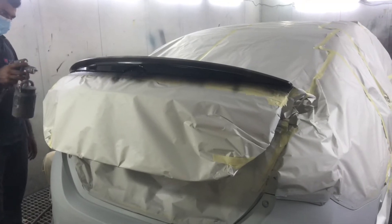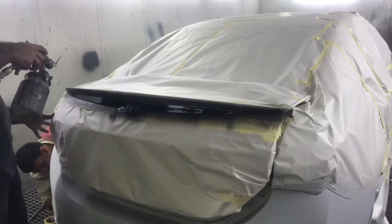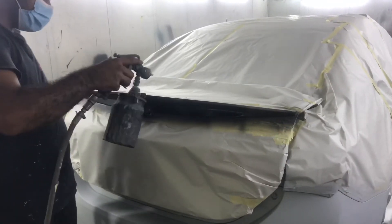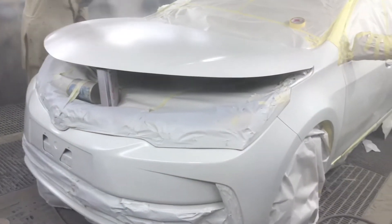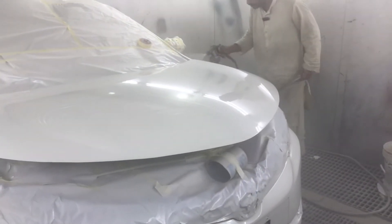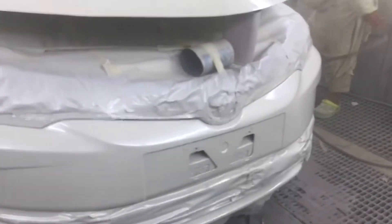Ayan, sa likuran, pinablock ko yung spoiler ko. After mapinturahan na, lalagyan na nila ng last coat — ang top coat.